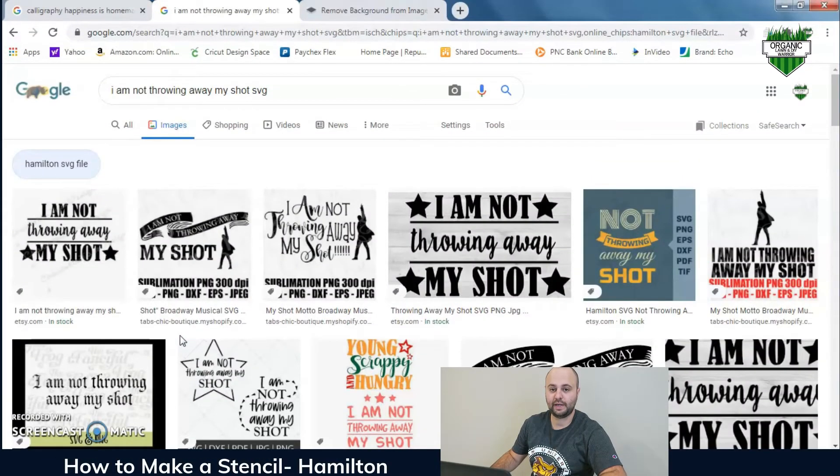The next stencil I'm going to show you is a Hamilton stencil. My son really likes Hamilton — a lot of us do — so I figured I'd show you how to make one. There are going to be two different kinds. The first one is a really easy one. Go to Google and search 'I am not throwing away my shot' SVG.